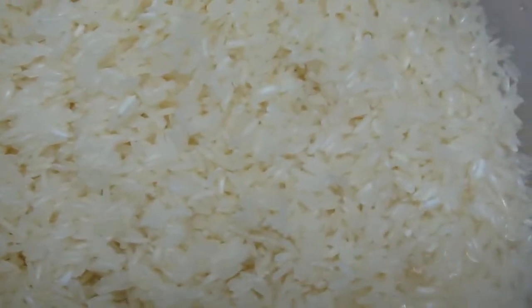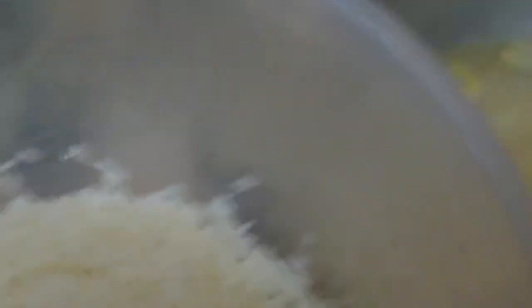On this side here I already washed my rice. I usually wash it three times because I can't trust people — I don't know how they handle the rice. So just for safety precautions I wash it three times.